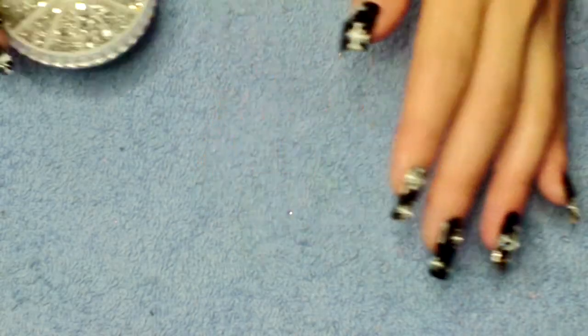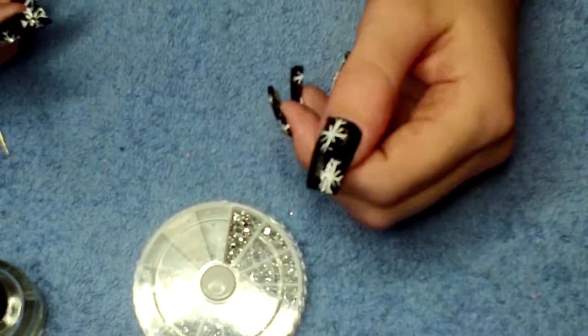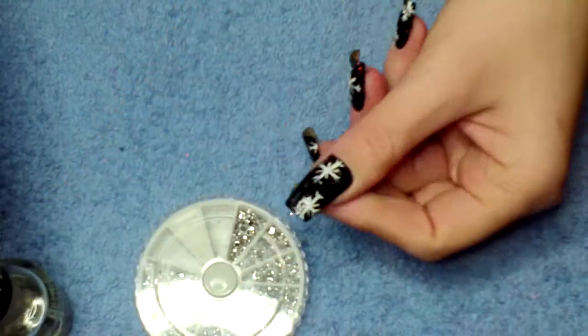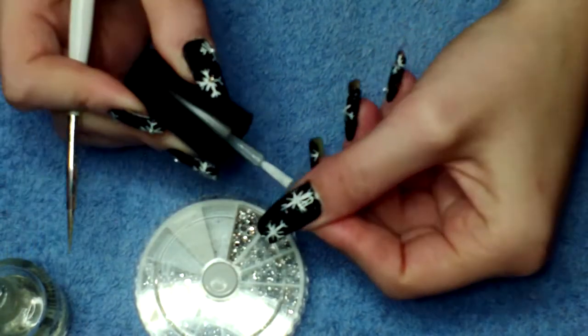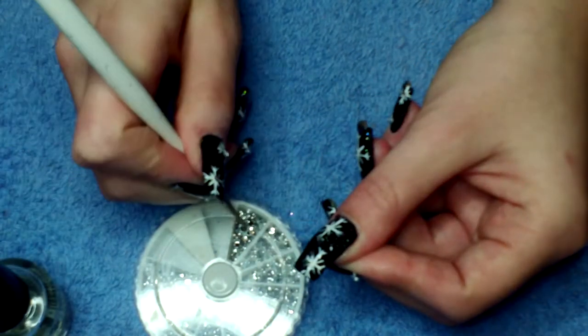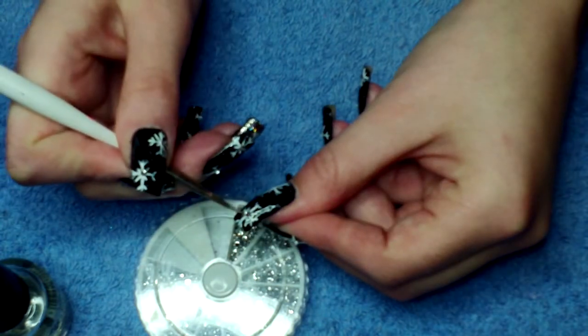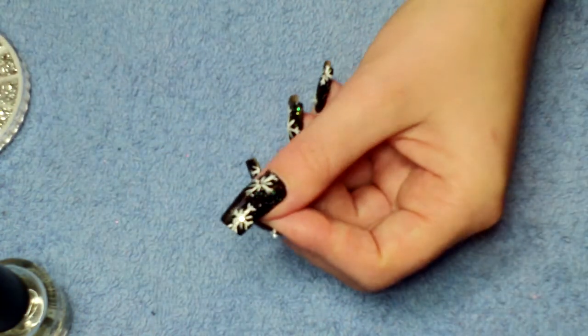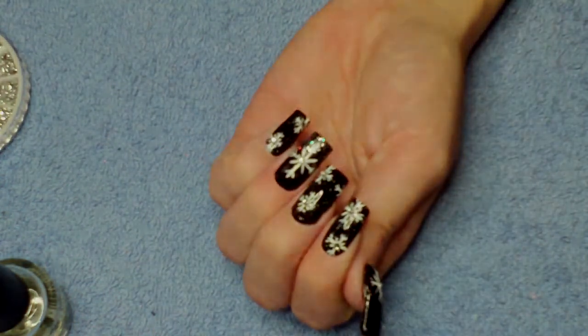Next, what you're going to do is take a silver rhinestone and I'm just going to pop them into the center of all your snowflakes.